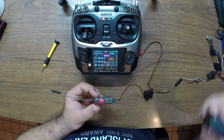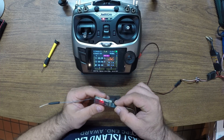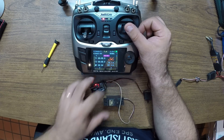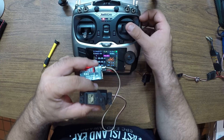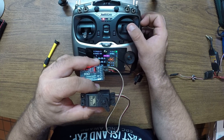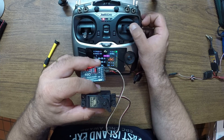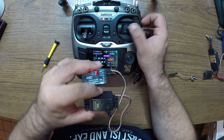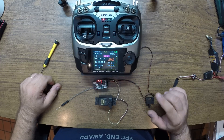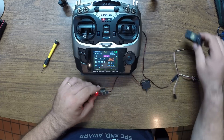Done. Let's bring out a servo to test this. Connect it to channel one right here — there we go. Very nice, good resolution, the servo moves very smoothly. Done — quite easy. This receiver also has an S.Bus mode that I'm going to show you now.